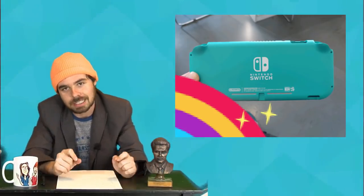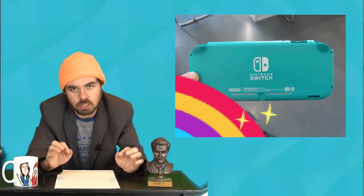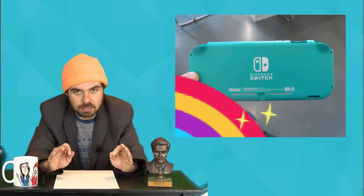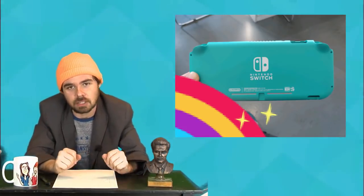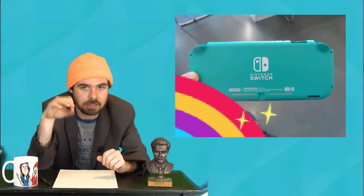Apparently some Chinese factory worker, supposedly a Chinese factory worker, on Chinese social media leaked an image of the shell of a Nintendo Switch Mini, and the whole thing was teal. It looked beautiful. Finally a nice fun color Switch, not the black tablet that we always get.